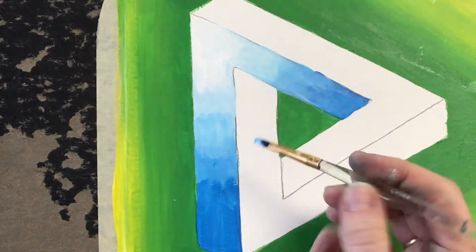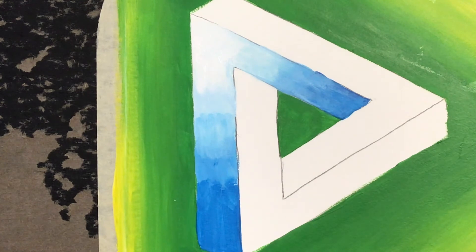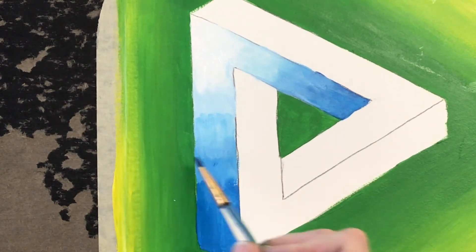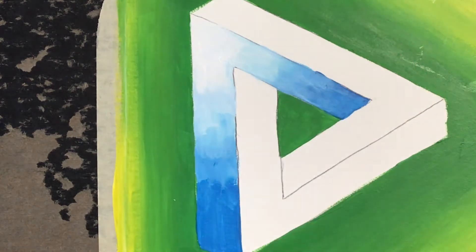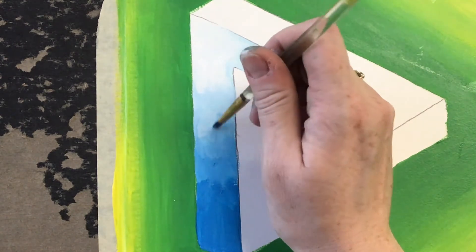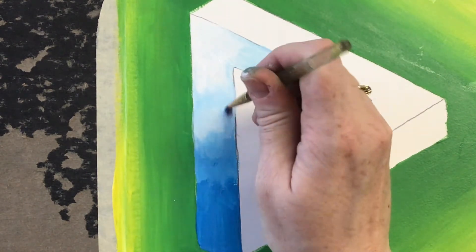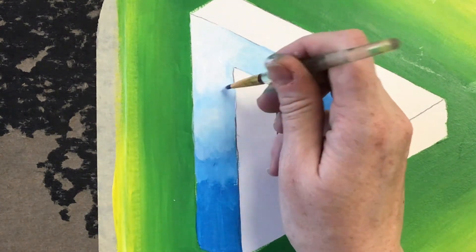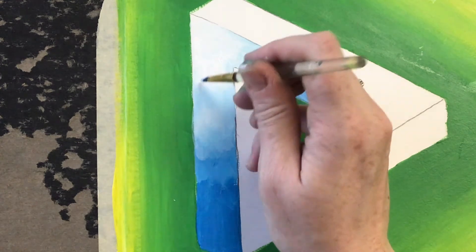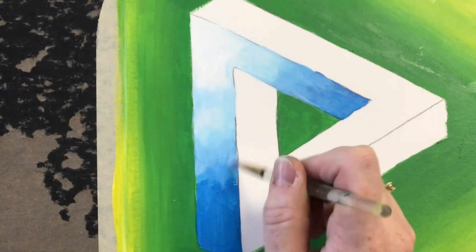Notice how I'm only painting in one direction — just going up and down, not side to side. Some students prefer going side to side, and if you want to paint that direction you can, but be really careful with your edges when you paint side to side because it's really easy to go outside of your lines. I'm working a little bit faster than I normally would on a video because I don't want to make this too long for you to watch, but I want you to see this process as I go.